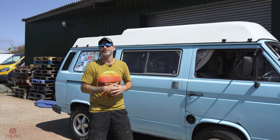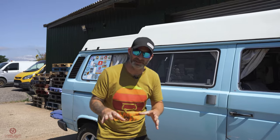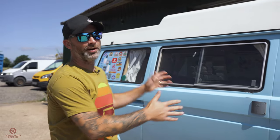Hello everybody and welcome back to Coombe Valley Campers. Today, something slightly different. We're going to be working on my own personal van, Bully.